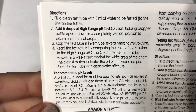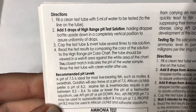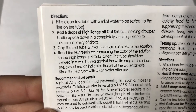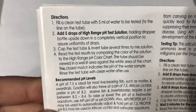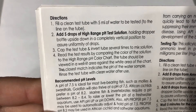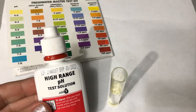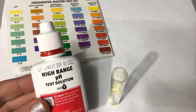Here are the directions for our high range pH test. You need to use either the low range or the high range — I know my water needs the high range test. We're going to fill our tube with five milliliters of water, add five drops of the high range pH test solution, cap the tube, invert it several times to mix, and then read the results by comparing it to the color chart. I have my color chart and my high range pH test solution ready.